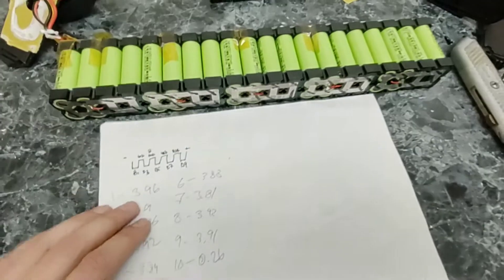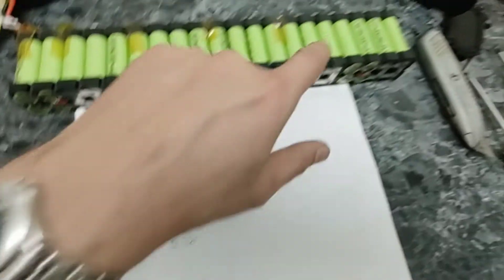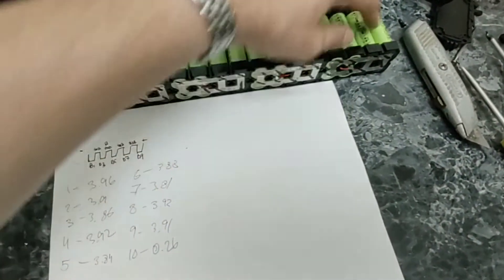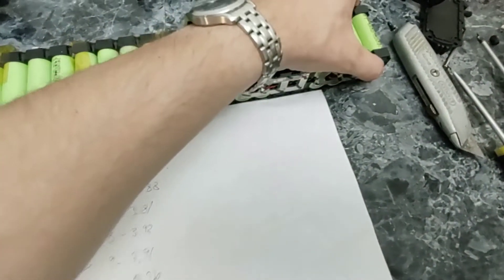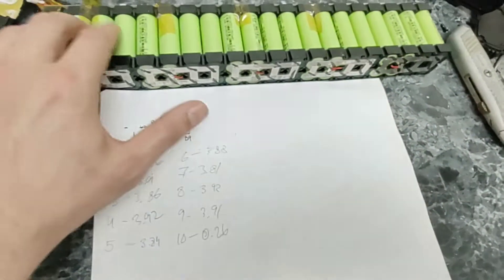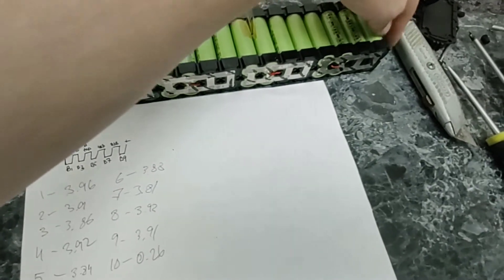I tested all the cells and here are the numbers. All groups are at around 3.89 volts, which is pretty balanced — up until we get to the last group. Group 10 is at 0.26 volts. If this group were above one but below two volts, I could probably charge it separately with an RC charger to bring it up to the voltage of the other groups and restore the pack without replacing any cells. But since it's so low at 0.26 volts, I'm not going to chance just recharging it.